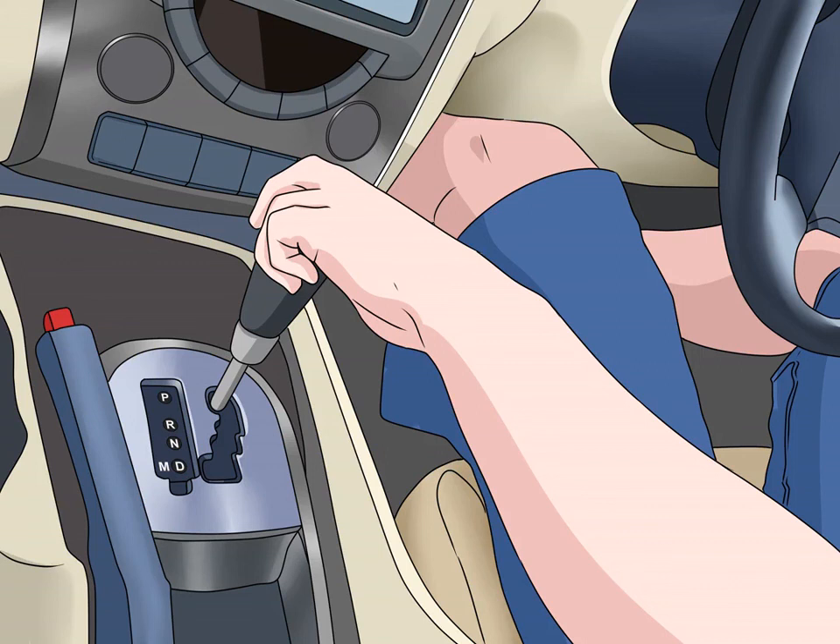Some cars have steering wheel paddles used to shift gears. Look for a plus paddle on the right and a minus paddle on the left.